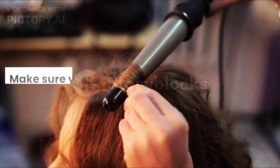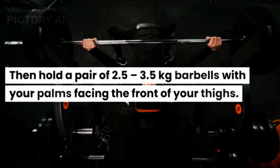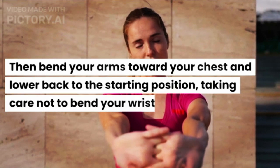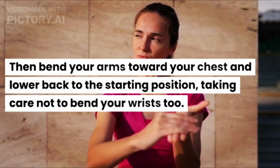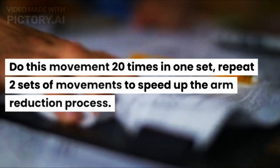Reverse curls: stand with your feet shoulder-width apart, then hold a pair of 2.5–3.5 kg barbells with your palms facing the front of your thighs. Bend your arms toward your chest and lower back to the starting position, taking care not to bend your wrists. Do this movement 20 times in one set and repeat 2 sets to speed up the arm reduction process.